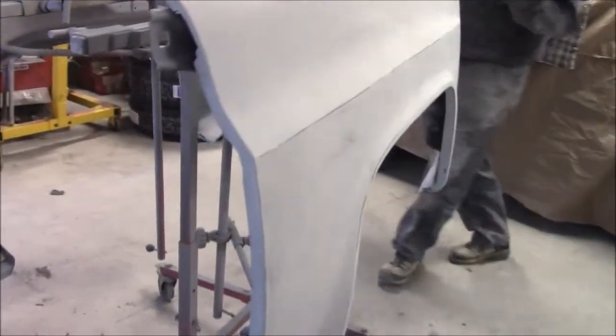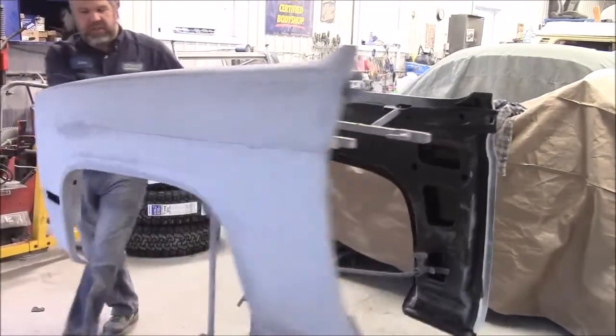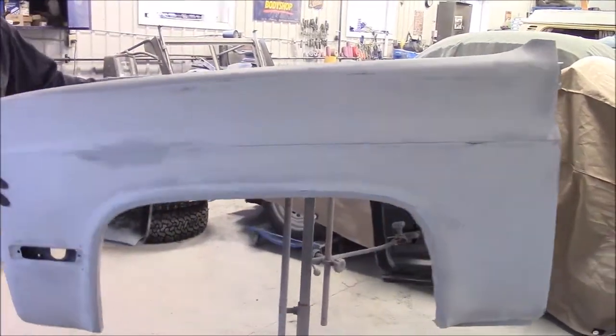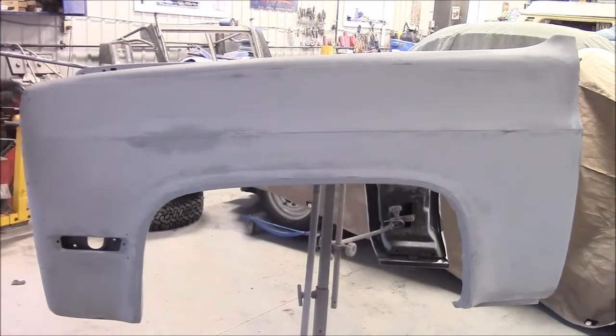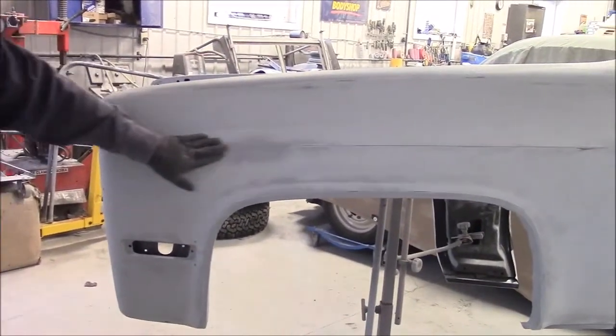I'll just rotate the stand — that's probably the easiest way. Here you can see we have our driver's fender, same idea. You can see where we have some different shadowing and a little bit of a different color.